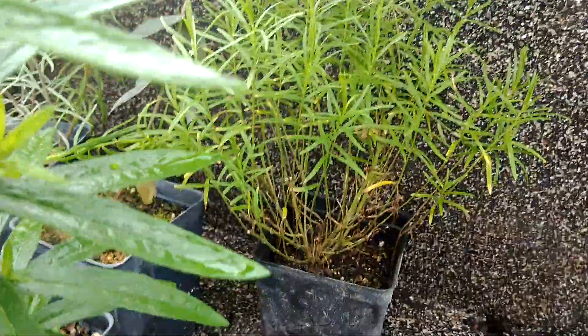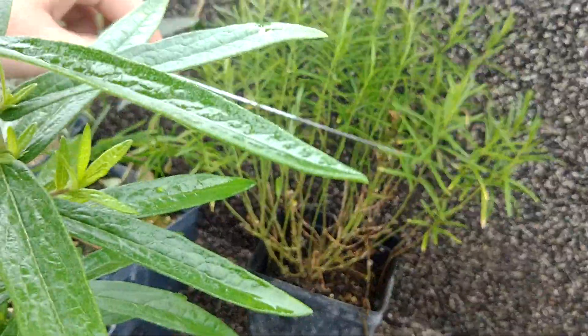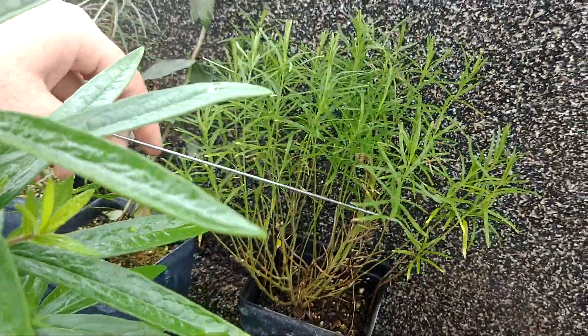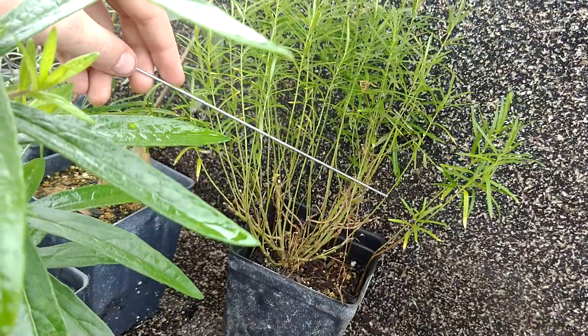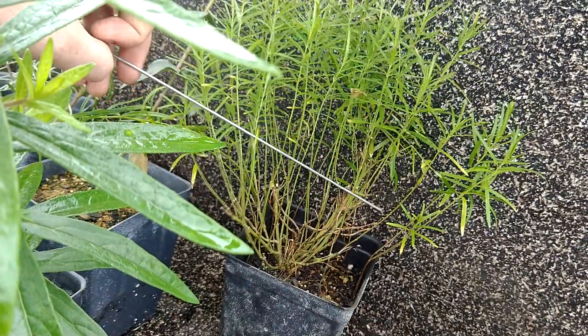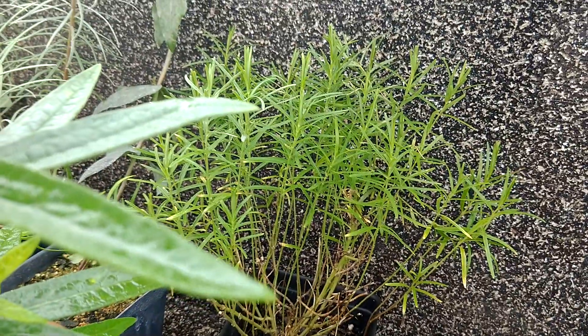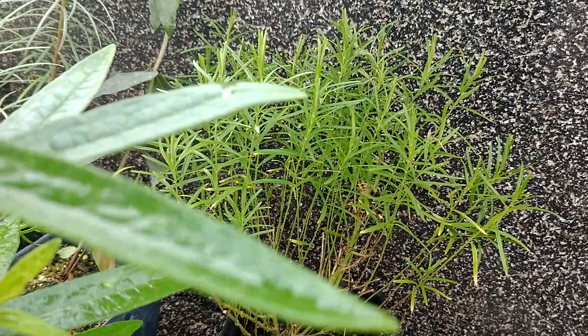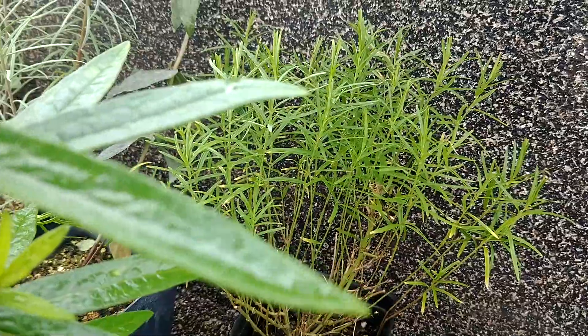Another example of the thin-leafed milkweeds — this is Asclepias verticillata. This was actually a cutting we did, a single cutting approximately five or six months old now. It is an absolute bush. It has a very thinner leaf, and in nature these are typically solitary stems if they are in shadier areas.